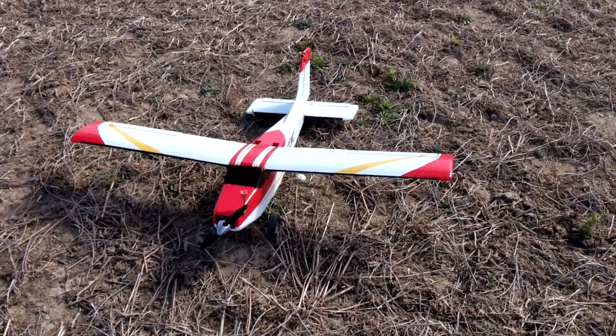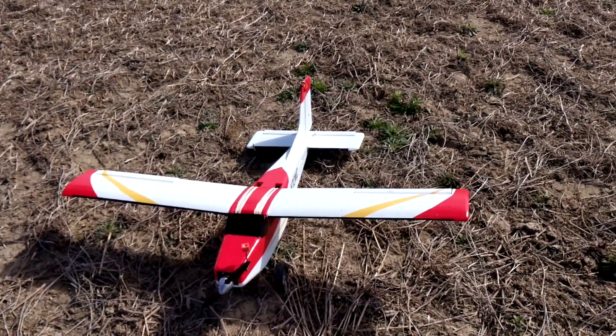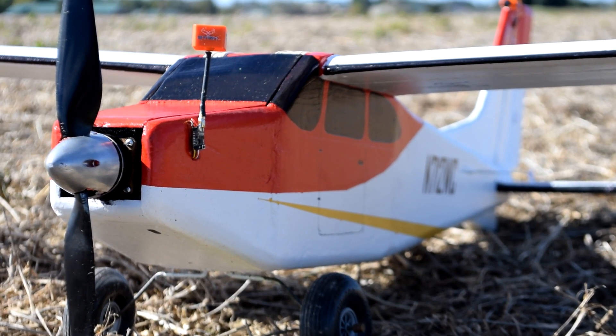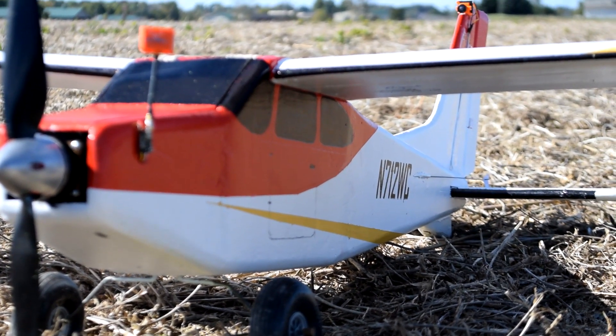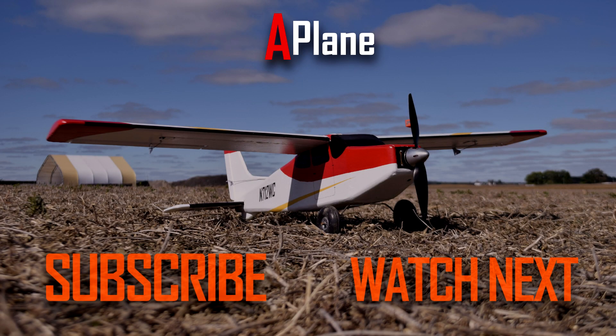Overall I think this plane has been successful — it flew pretty well and didn't have any major problems. Thanks a lot for watching, and if you enjoyed this and want to see more videos like this, please subscribe and hit the like button. Thanks a lot, have a great day. We'll see you next time.